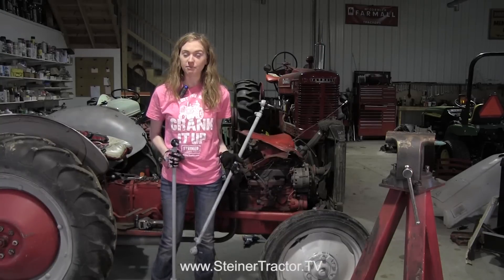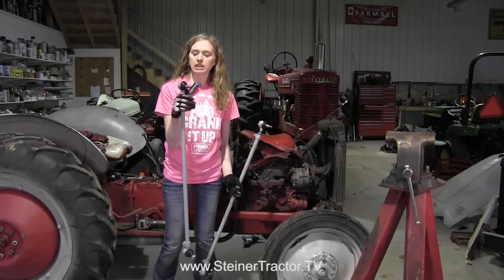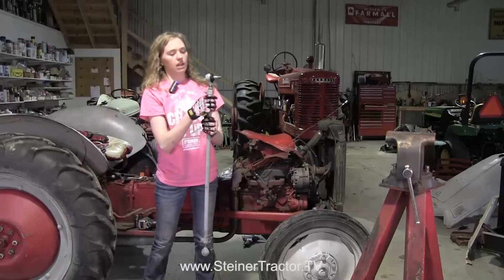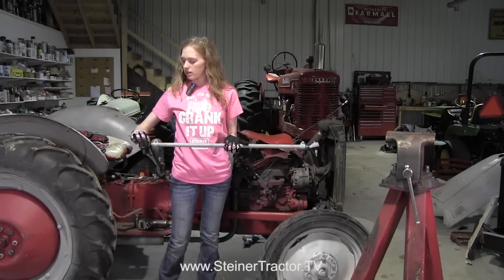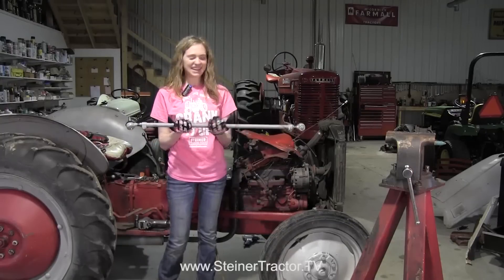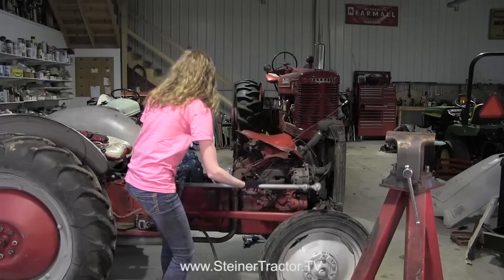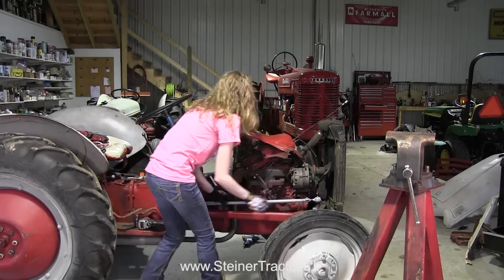Now we're ready to put our new drag links on. Because we are updating the steering gearbox, we also have to update the drag links on our tractor. When you purchase the drag link, it comes with the threads not pulled out — that's how it ships. We wanted our drag link to be centered on each end, so we moved this tie rod end out eight turns on the front and eight turns on the back. Notice that the rubber needs to stay on both ends. Then you can insert this onto the tractor. You can adjust it differently if you need to for your tractor, but you want your toe to be correct.